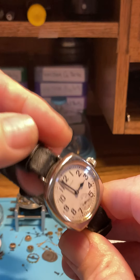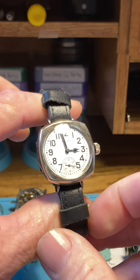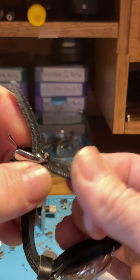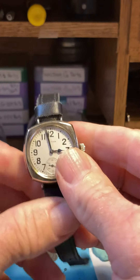This band comes from some sellers on eBay and they fashion these after the original World War One band, so the way it's made and everything it's really nice and holds everything very secure.